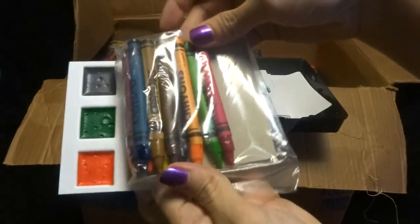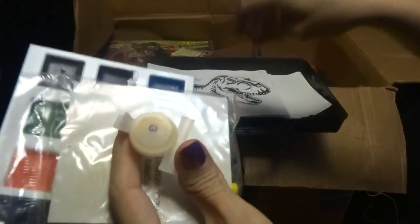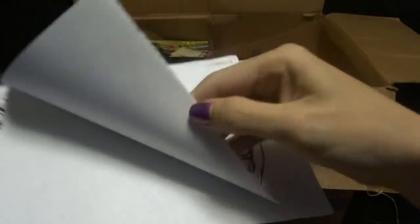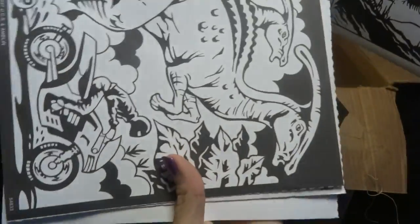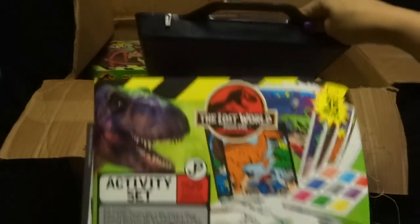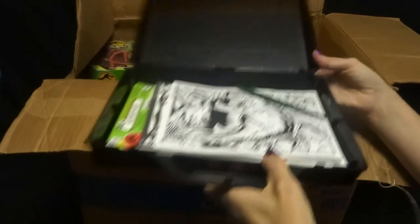This is an art set — crayons. They don't say Jurassic Park, they're just crayons. Some kind of paint thing. Here's a whole bunch of stuff. I don't really want to go through all of it because there's a ton of it, but these are like papers that you color — coloring sheets. Here's a paintbrush, nothing special about that. This is probably the paper from the outside of this box, but I put it on the inside so it didn't get messed up.